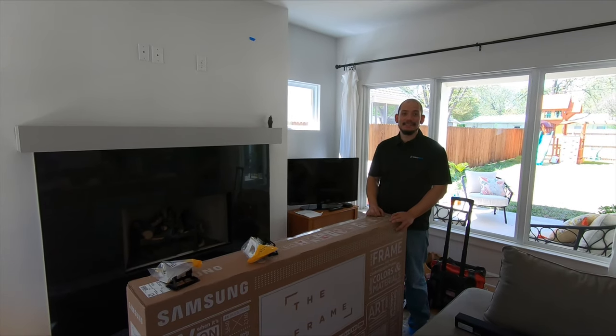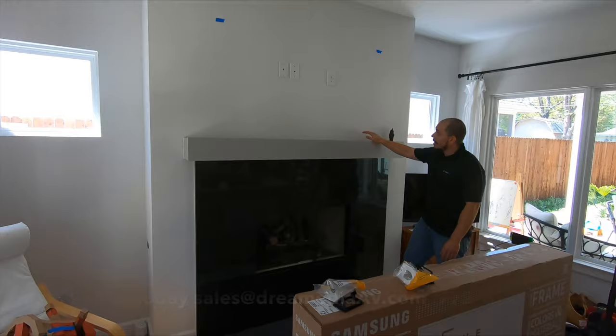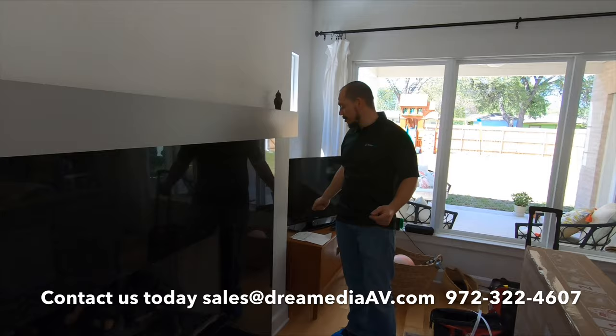Hi there, this is Frank from Pre-Media. We're about to install this brand new Samsung 65-inch Frame TV right above this fireplace. We have a power supply already here on this pre-wire, but on this new television we have to run a pass-through that goes from the back of the television to where the sources are going to connect, because that connect cable controls power and everything, so it has to be separate where all the devices are going to go.